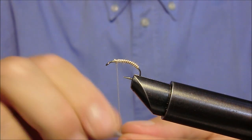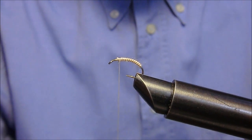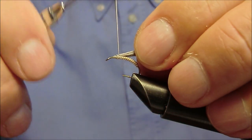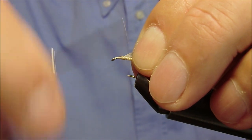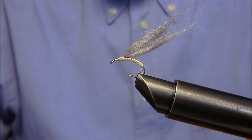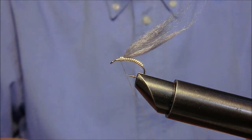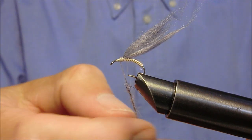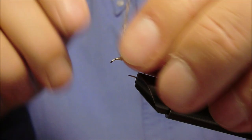Applicheremo ora del polipropilene. Applicheremo ora con l'aiuto della pece del pelo di lepre preso dalla schiena nel punto dove è più chiaro, con della penna nero. E con questo andremo a formare un collarino.